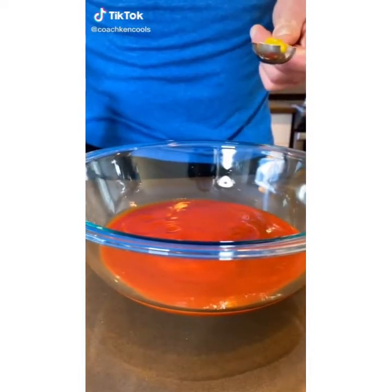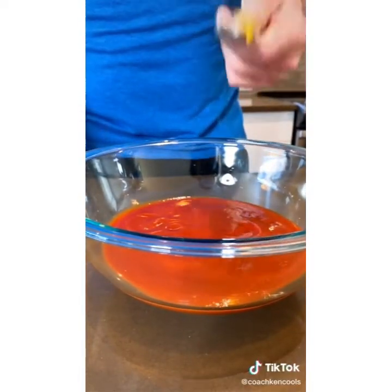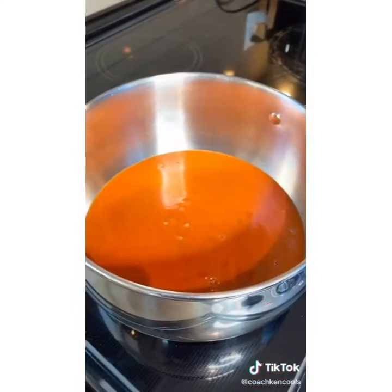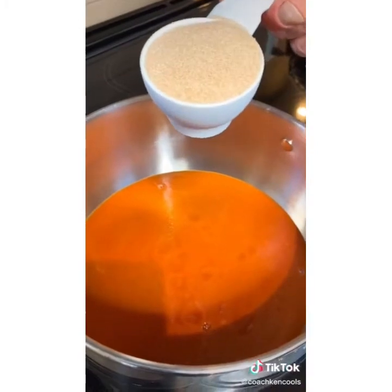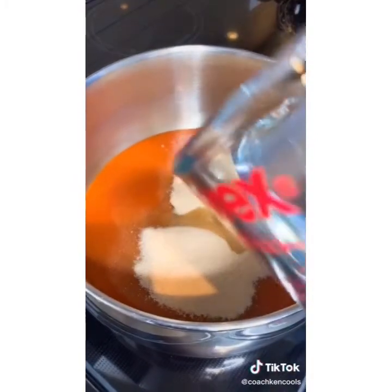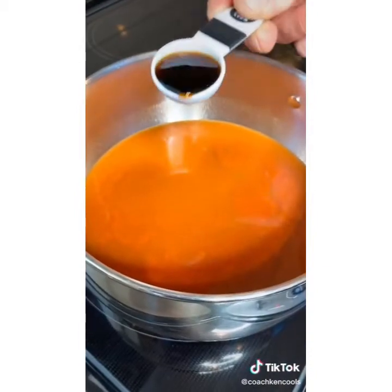Whisk together 16 ounces tomato sauce and three tablespoons of yellow mustard. Transfer into a pot and put over medium high heat. Add two thirds cup golden monk fruit and three quarter cup water.